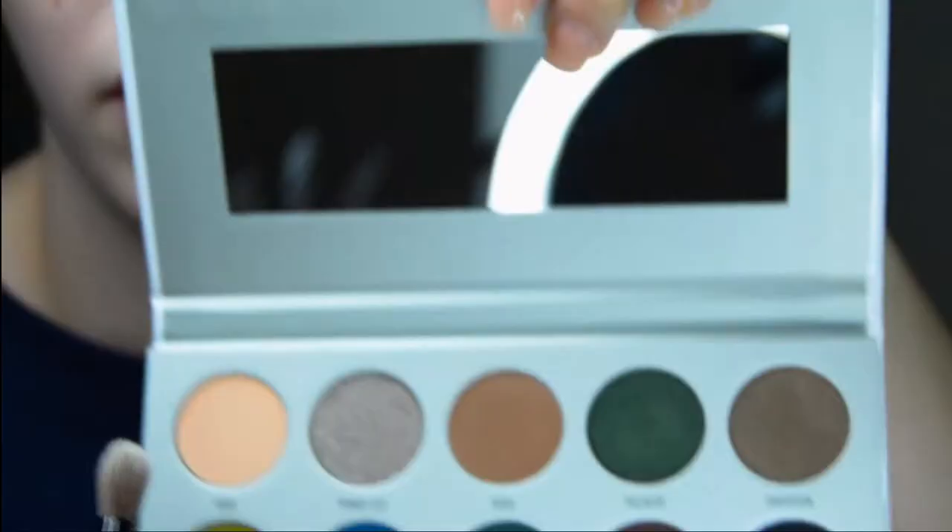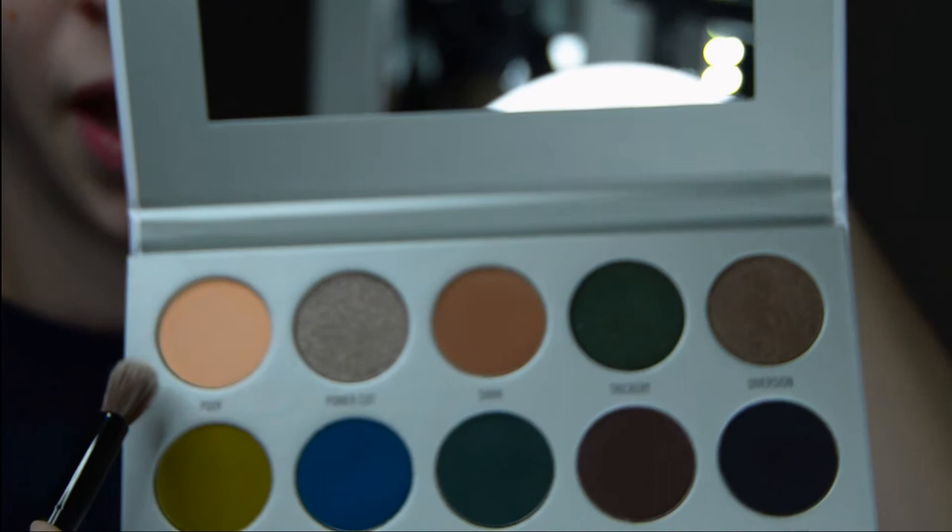It looks really nice with my brown eyes. The first thing I used was the Urban Decay eyeshadow primer. This has lasted me almost two years and it doesn't take a lot — it's really nice. I'm gonna start off by using the Poof color in the top left of the palette.